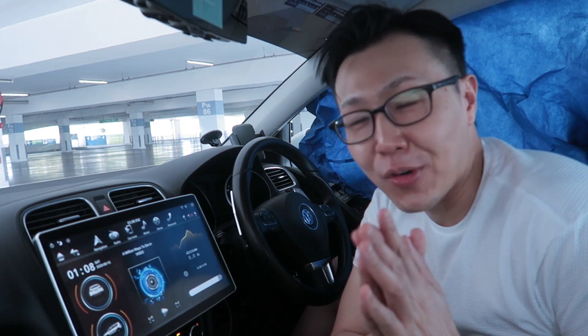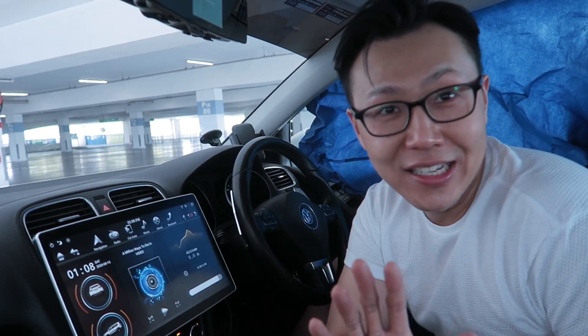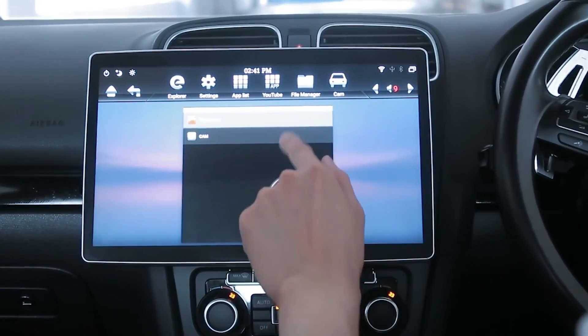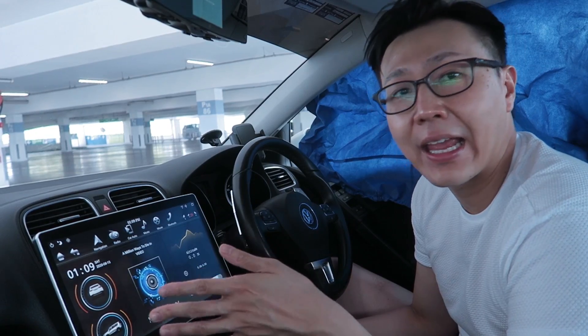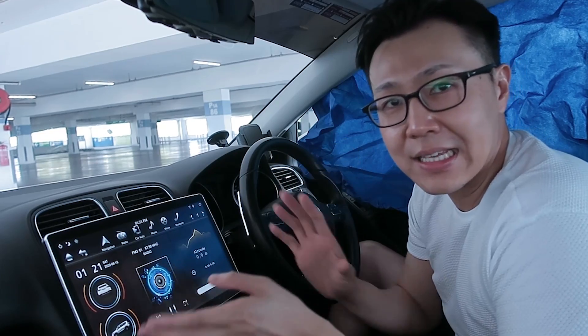Hey guys, Sean here. Sorry for the delay in my review — I had issues with my car where the coolant light was on and I had to send it to two workshops. But today, as promised, I want to bring you through the stock system of the 12.8 inch Tesla style screen and what you can expect from this unit. I'll go through every feature and then tell you what I like and dislike, and whether you should buy it.